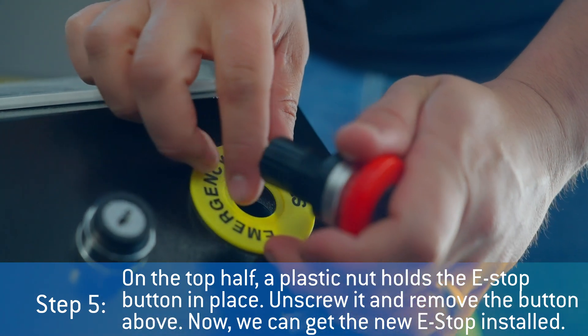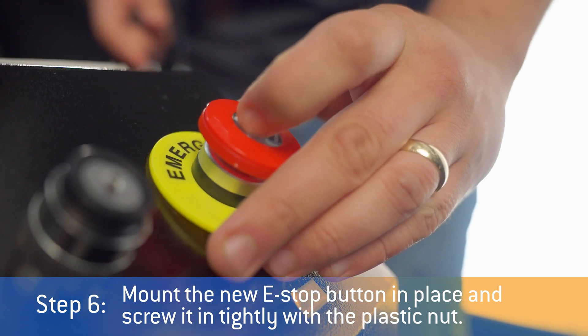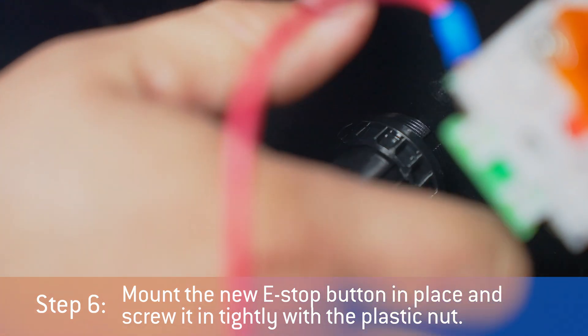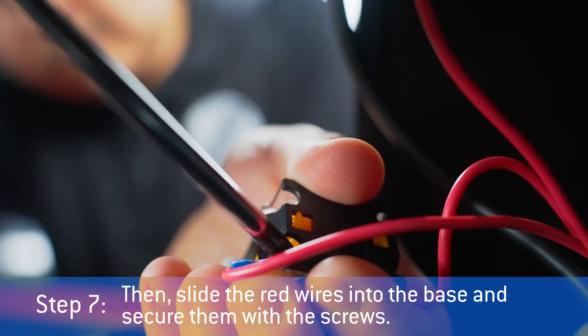Now we can get the new e-stop installed. Mount the new e-stop button in place and screw it in tightly with the plastic nut. Then slide the red wires into the base and secure them with the screws.